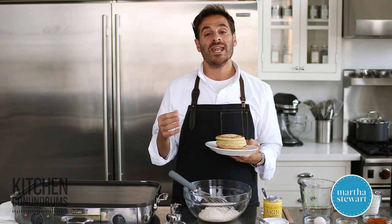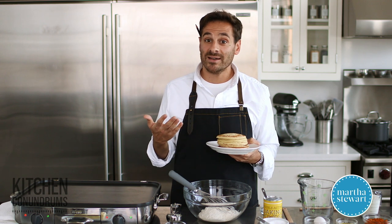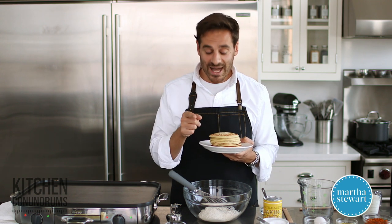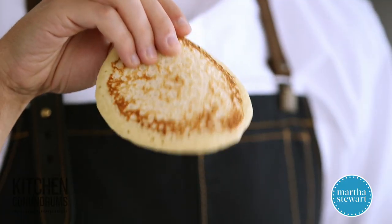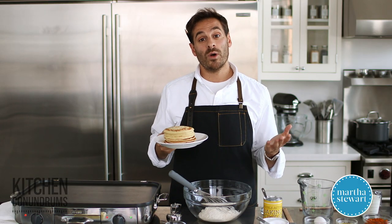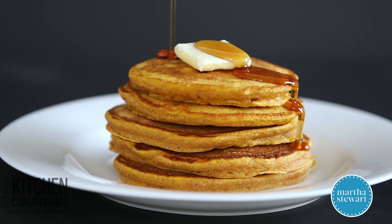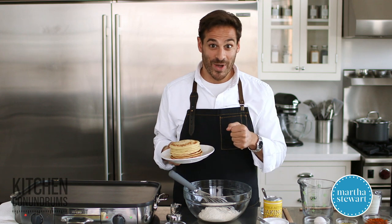Hey guys, Thomas Joseph here. Pumpkin adds a wonderful seasonal flavor to pancakes. But oftentimes, that pumpkin puree that you add gives you pancakes that are gummy, thin, and flaccid, like this version I have here. Today, I'm going to share with you my recipe for pumpkin pancakes that are light, fluffy, and full of those wonderful autumnal spices. Let me show you how.